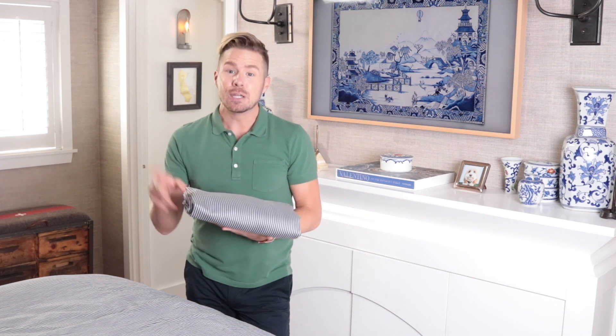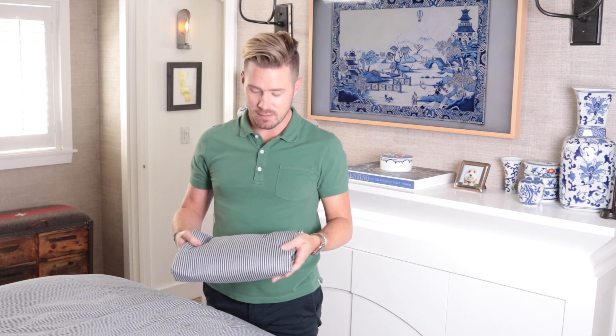You guys, if you've just done this with me, you deserve a gold star on the fridge because you have just mastered the art of folding the fitted sheet. I know I sound crazy, but this is something that all of us struggle with. So just give it a little press, put some love into it.